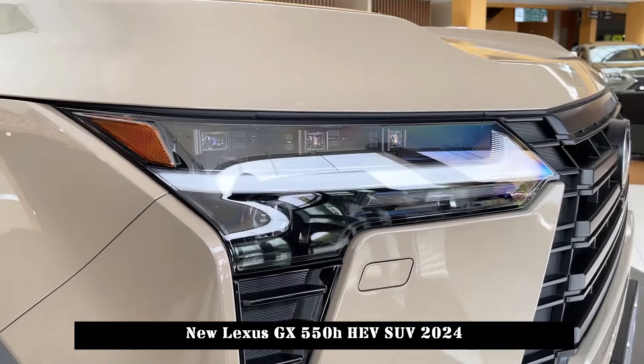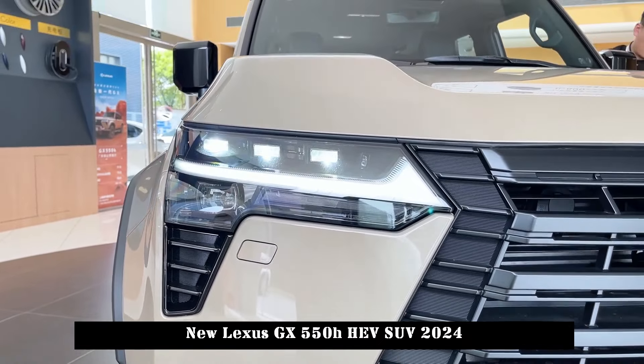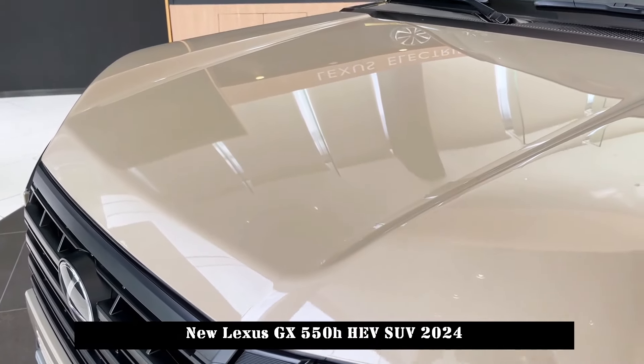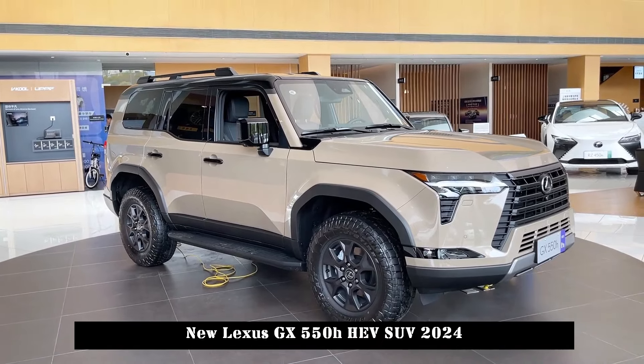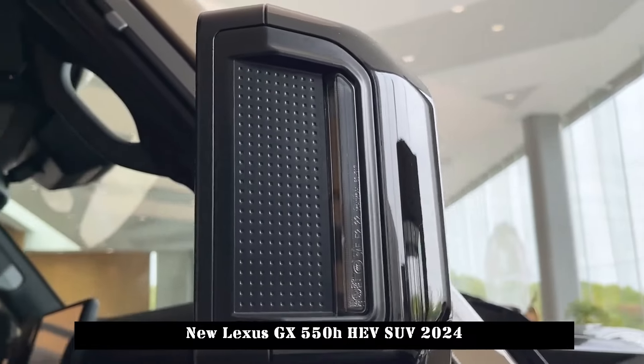The new car can offer a 6-person or 7-person layout. The front row comes with ventilation and heating functions as standard and supports optional rear seat heating. The third row is available in power and manual seating configurations. A back seat reminder has been implemented to improve safety and convenience.